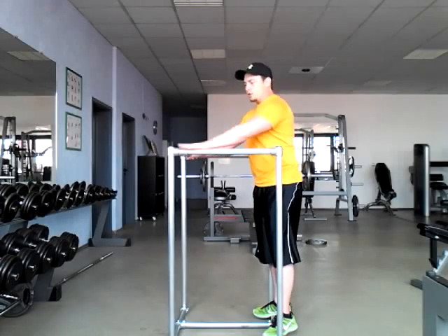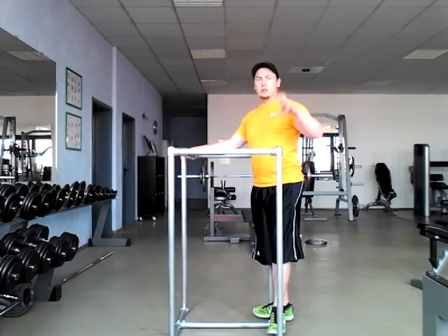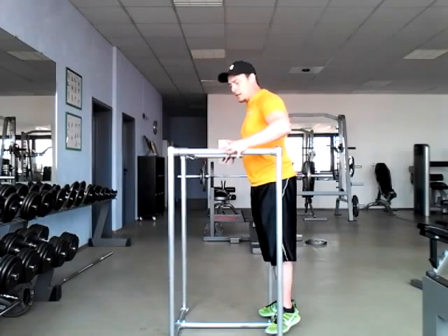We're gonna be doing a tricep dip. We've got just this basic cage here for the tricep dip. You'll often have a full setup with a tricep dip and a pull down. Basically all you need are handles and a space for your body to sit.